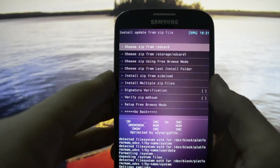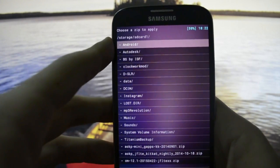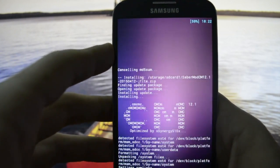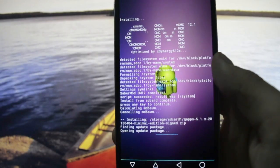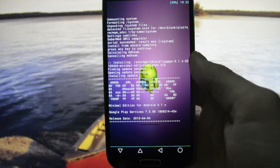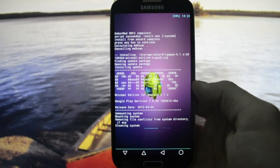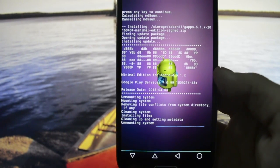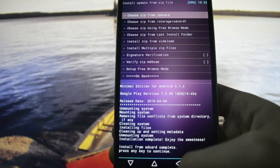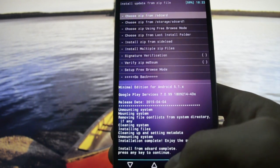Now we're going to go into SD card and flash minimal GApps, because I like it to be more minimalistic. GApps — it's done. Let's see the boot animation.